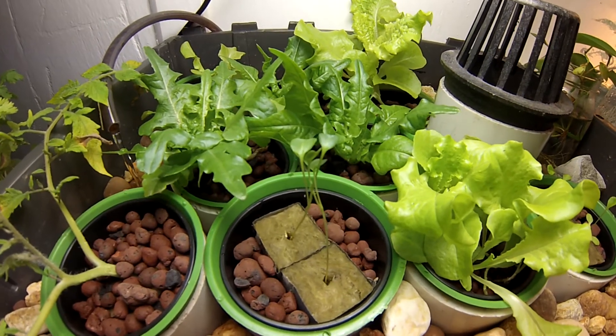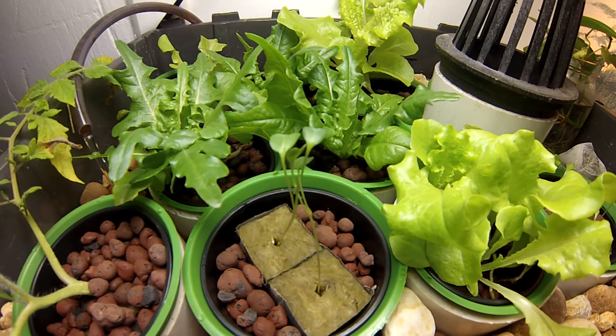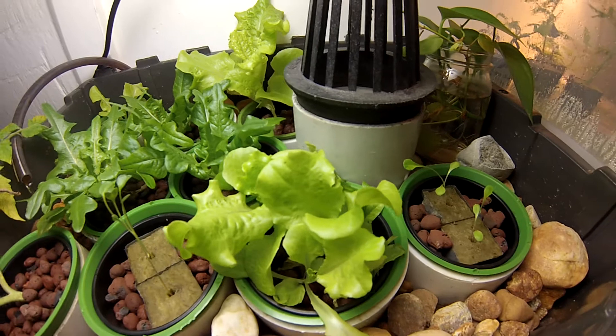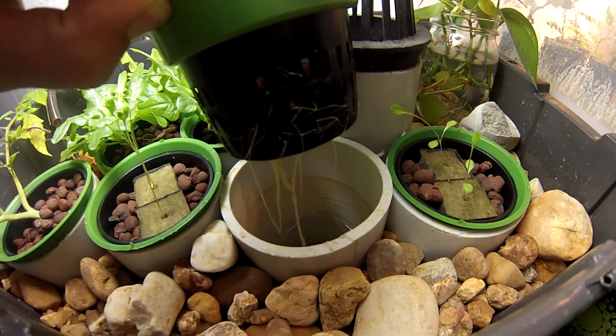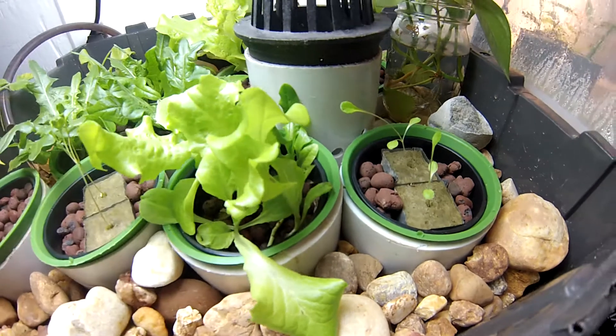Most aquaponics gardens just have a solid grow bed filled with grow medium, which is both too expensive and impractical when it comes to moving your plants around. For example, I can just go up to this plant, pull it right out, and move it around. As you can see, the roots are doing very well — they're reaching down for those nutrients and getting the oxygen needed to absorb them.